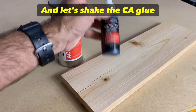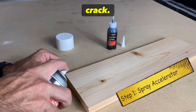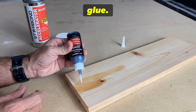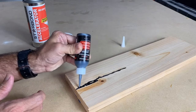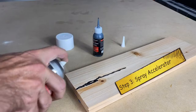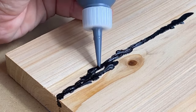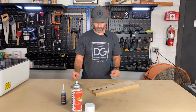First, spray a little of the accelerator into the crack, then apply the CA glue. Once you've applied it, go ahead and add another little spray of accelerator. This step may take a few times depending on how deep the fissure or the crack is that you're trying to fill.